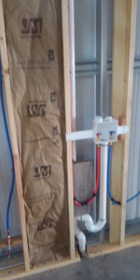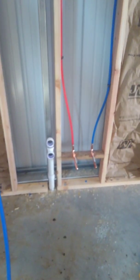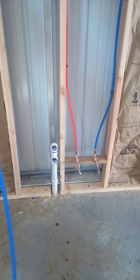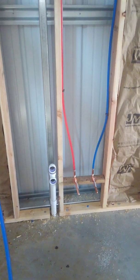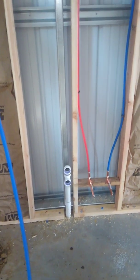There's my hot water side. This is my sink. I put mechanical vents underneath my sinks to keep from having to drill through my plate and have another penetration through my roof.